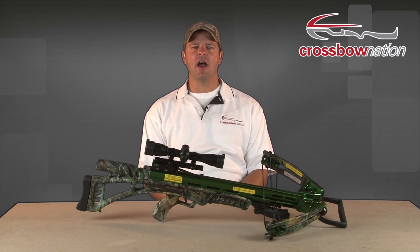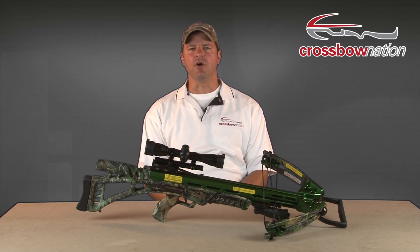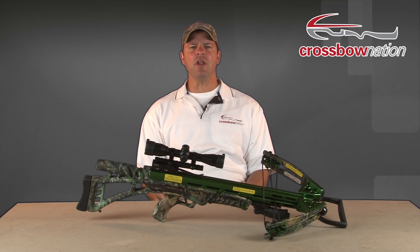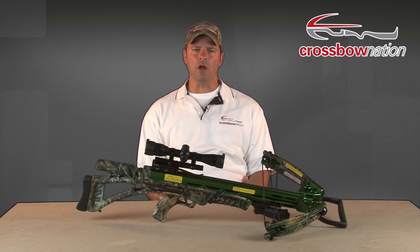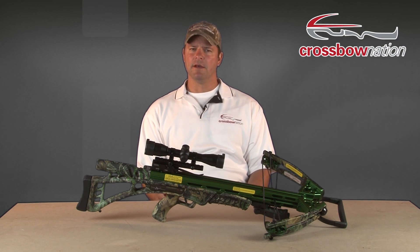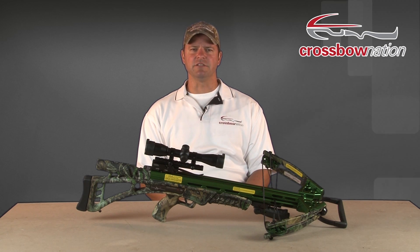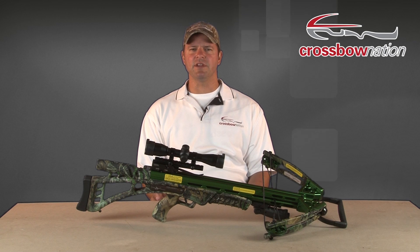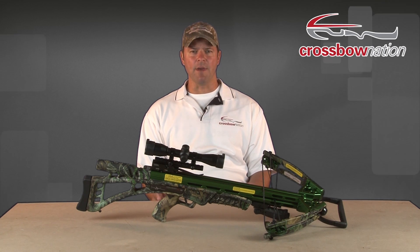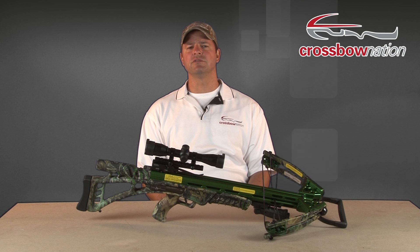The safety and anti-dry fire mechanism on your crossbow are designed to keep both you the shooter and your bow safe from injury and damage. In this segment of the crossbow safety and education series, we'll show you a few examples of the types of crossbow safeties you can expect to find on today's crossbows, and we'll also show you a few examples of anti-dry fire mechanisms and explain what makes each of those different.